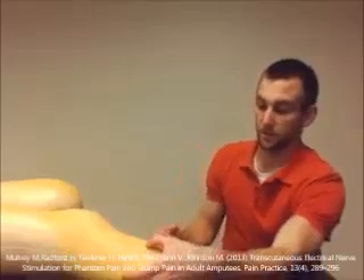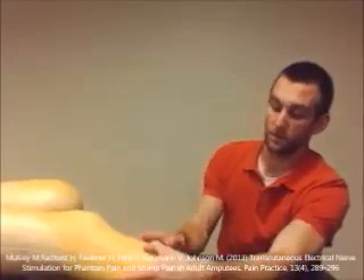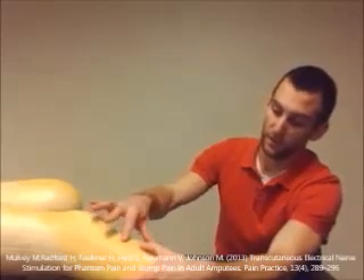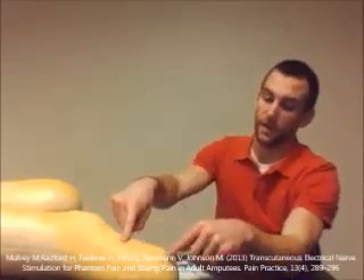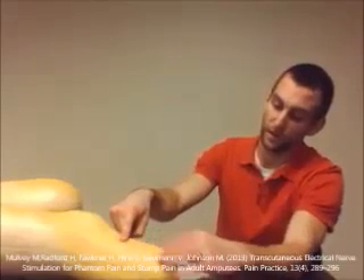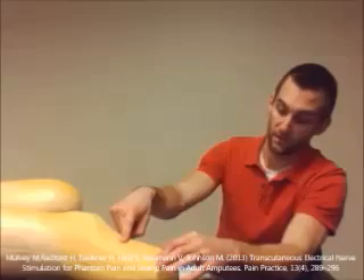For example, if a patient said they're having the greatest amount of pain when you're pressing right here, I would see where it would go most proximally and place it there. And then I would also go a little bit further down into where that pain would radiate and place it there as well.